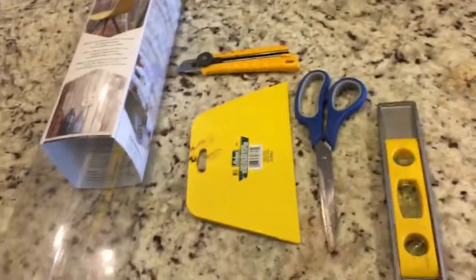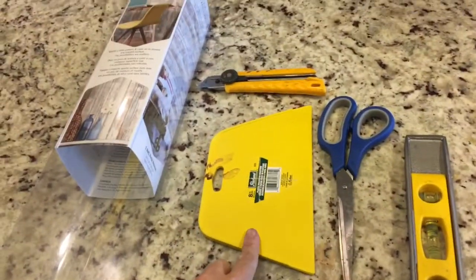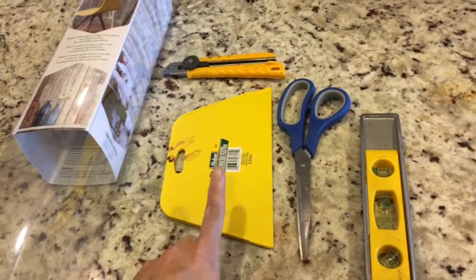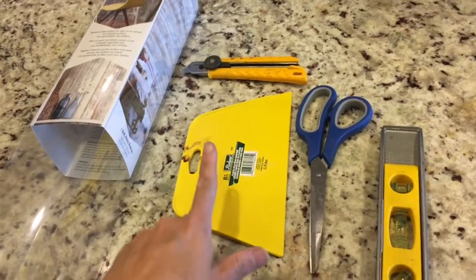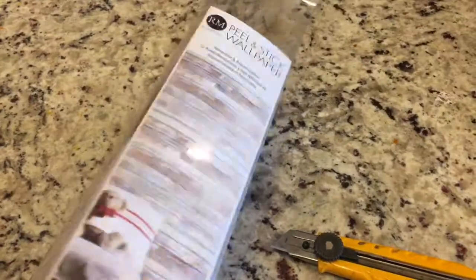You just need four things. A planer — or you can use a credit card, but it's a big job, so I think the bigger one is better. And this is the peel and stick wallpaper.